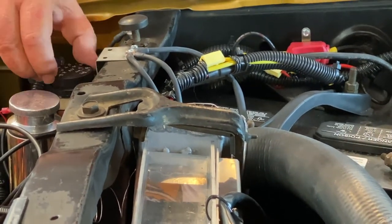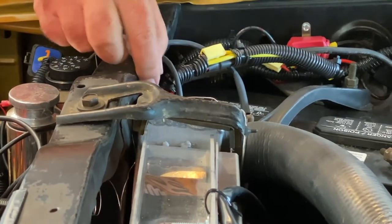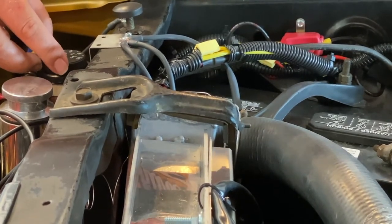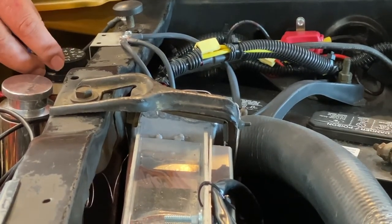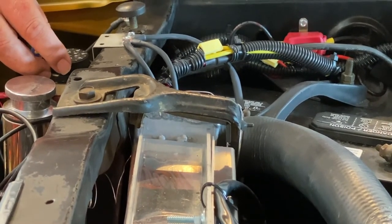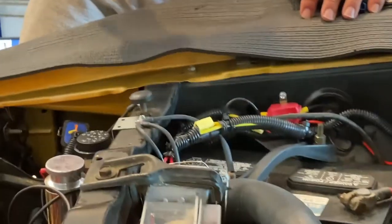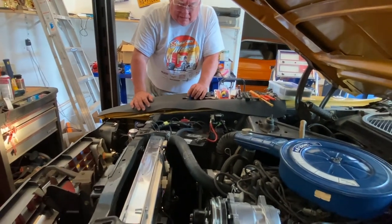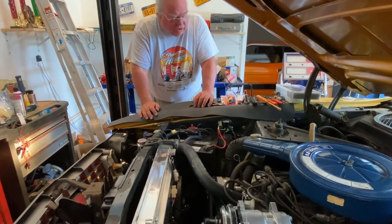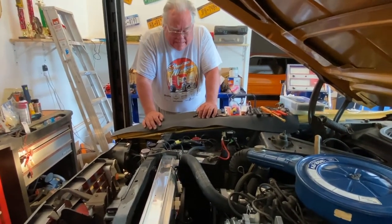I wiggled the wires and everything's still working good. I'll set the temperature back to 205 degrees on the thermostat, put the tools away, throw away the scrap material, and then it's time to go out with Linda on a test drive somewhere we can have a nice lunch. I think that sounds like fun.